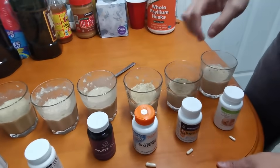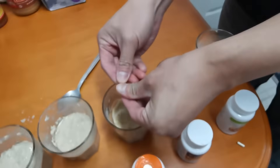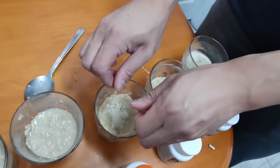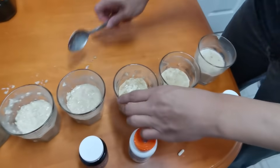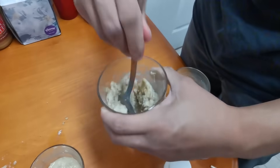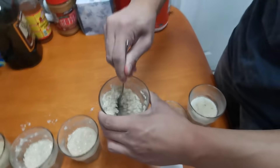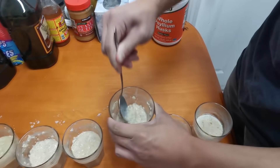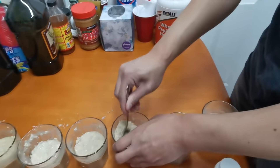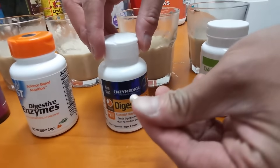Here's Doctor's Best Digestive Enzymes. I'm pouring all the powder in and stirring it up. It's still a little bit liquid but still kind of hard — it didn't pass the oatmeal test. It couldn't break down the oatmeal.